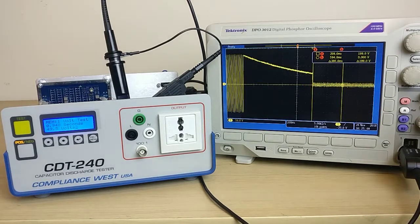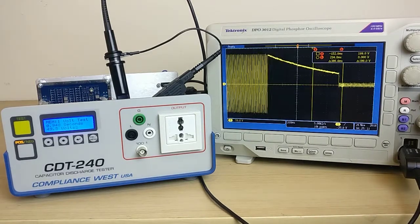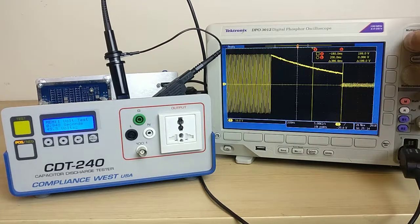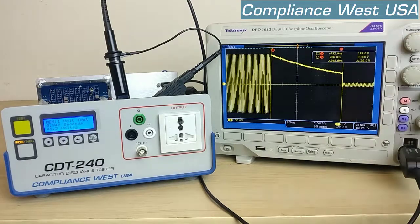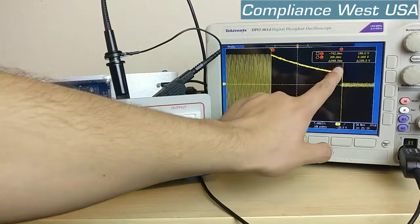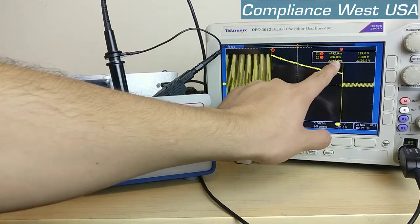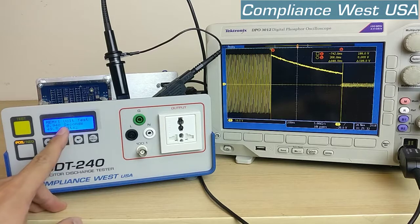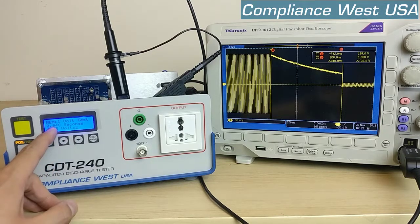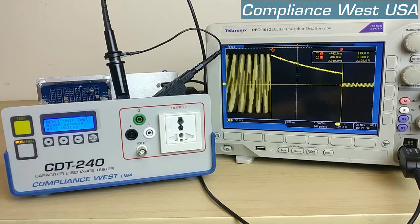Let's adjust the signal and oscilloscope so we can take the time measurement. It's from the start of the decay to the end of the decay. As you can see we're getting 948 milliseconds from A to B and on the CDT we have 0.948 seconds. So that is on point.